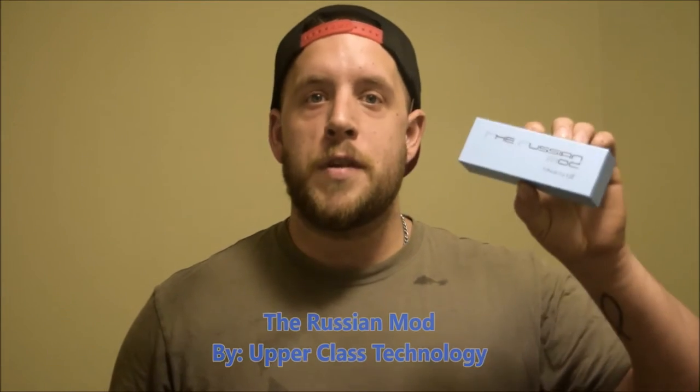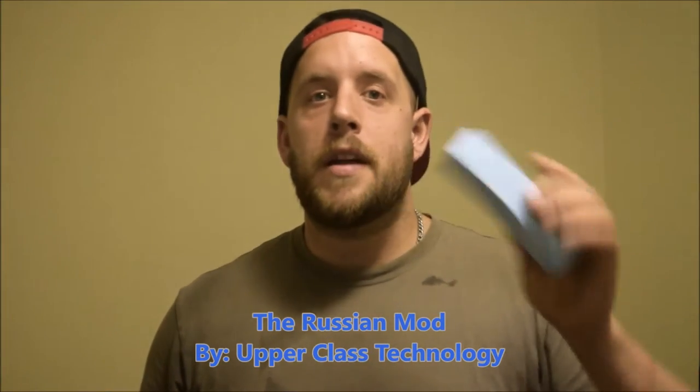What's up Vape Fam? It's Vape-a-Monkey and I'm here to bring you a short review and unboxing on the Russian mod by Upper Class Technology. It's a really cool mechanical tube mod that also doubles as a hybrid mech mod. I also have it in hybrid mech mod mode right now. It's a really neat mechanical mod.